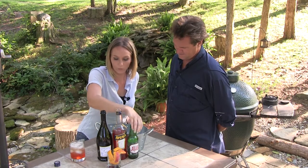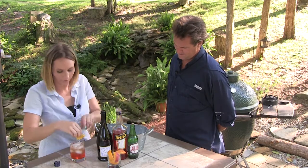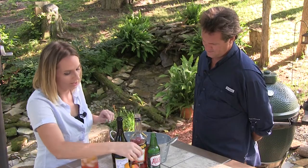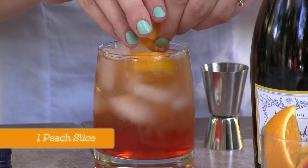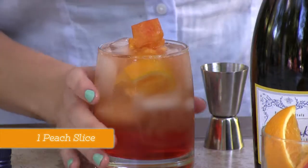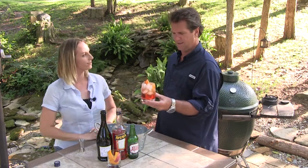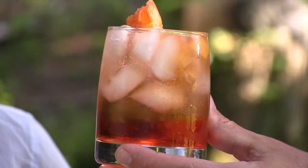And then I love to garnish it with an orange because it's orange flavored. And also to make it extra summertime, I like to throw a peach in there. And that is as simple as it could be. What do you call it again? The Bracing Spritz. Very simple. That's pretty.